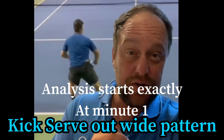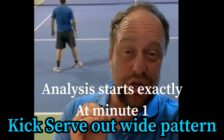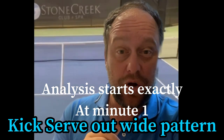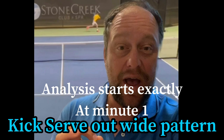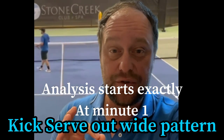Hey everybody, DeVore here from Tennis House. The kick serve out wide as a pattern — it is so important and crucial that you have that in your repertoire. Make sure you watch the whole video, you will not regret it. I'll show you why and where to go, and if you have a tight situation in the match, it's always a great serve to go to.